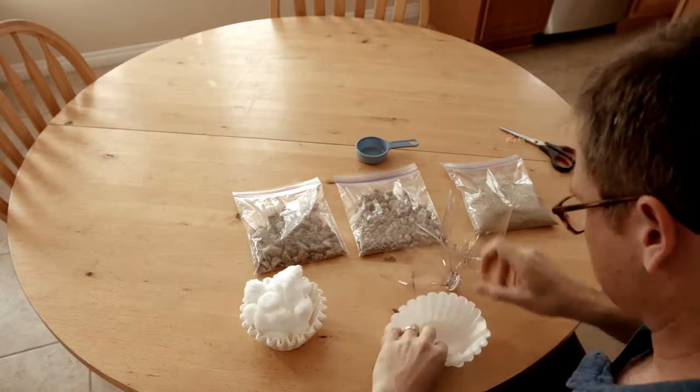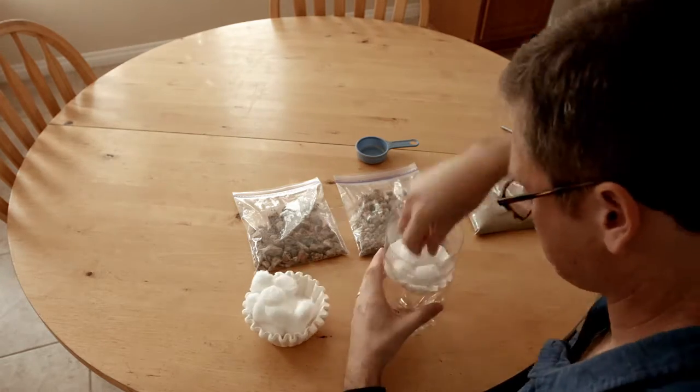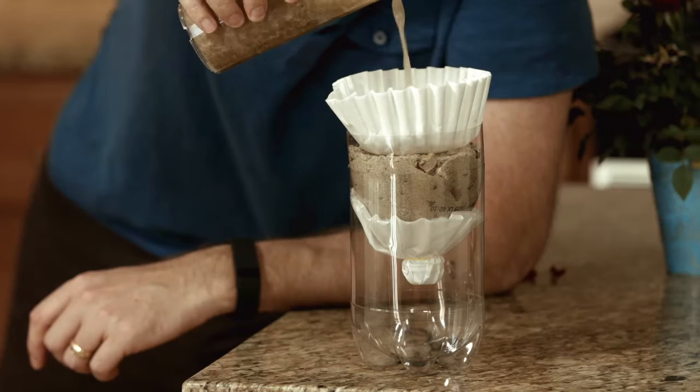Cut the top off the bottle. Fill the bottle neck with cotton, rocks, pebbles, and sand in that order. Put a coffee filter on top. You can also put a coffee filter on the bottom. Pour in the dirty water and watch it drip.